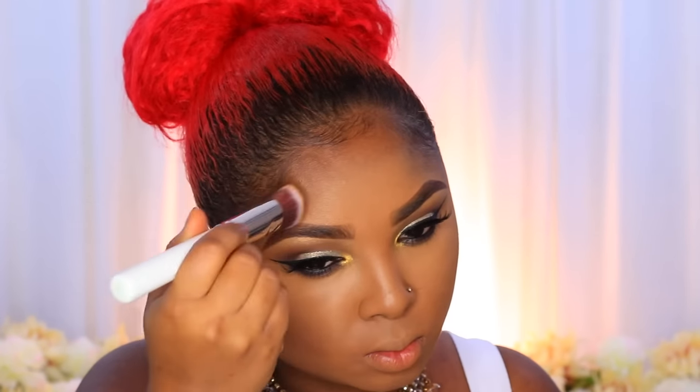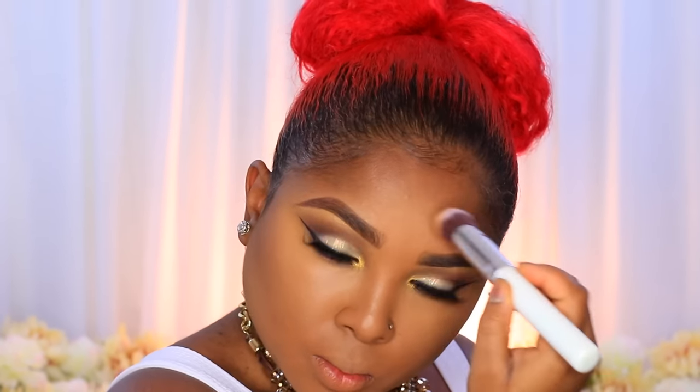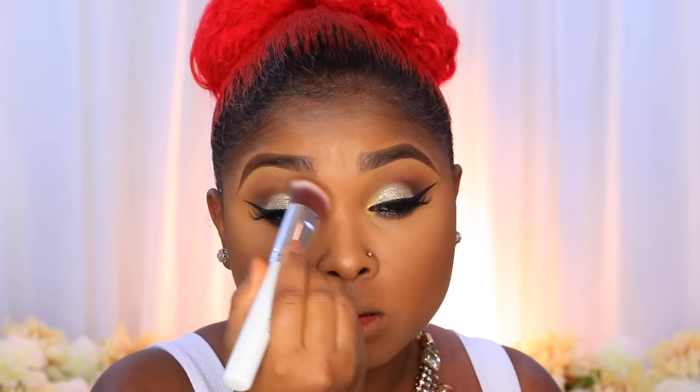Now I'm going in with my L'Oreal Infallible Pro Matte powder foundation in the shade Cocoa, using this contouring brush from Pure Cosmetics to chisel and add shapes back to my face. Foundation can take away dimension when you apply a full coat, so I'm basically adding the natural shadows and shapes back to warm up my face and make it look more realistic and natural. I'm also contouring the other side of my face and working on my nose, since foundation makes it look flat — adding a darker shade to both sides gives it better structure.